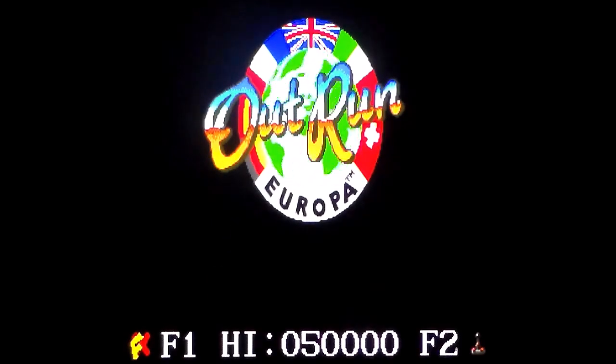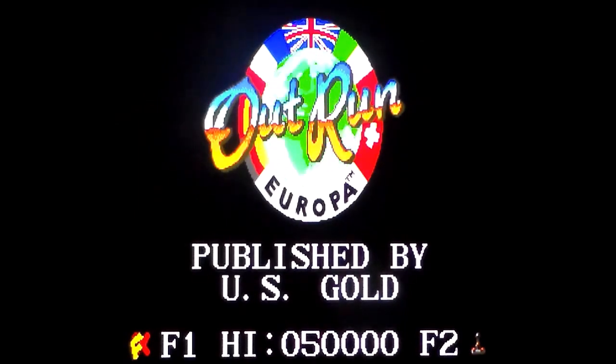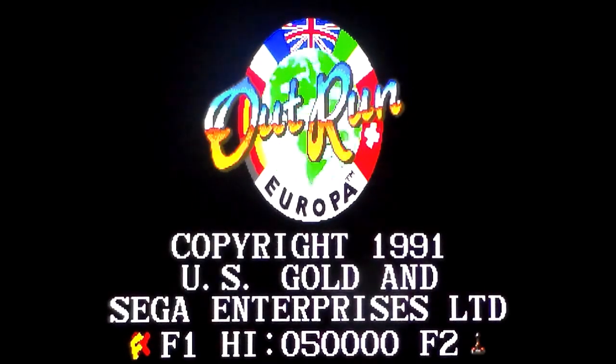The music's quite nice. Anyway, if you were expecting an OutRun game, that's as close as you're gonna get with that title there. And if you bought this back in the day expecting an OutRun game, well, sucked to be you.